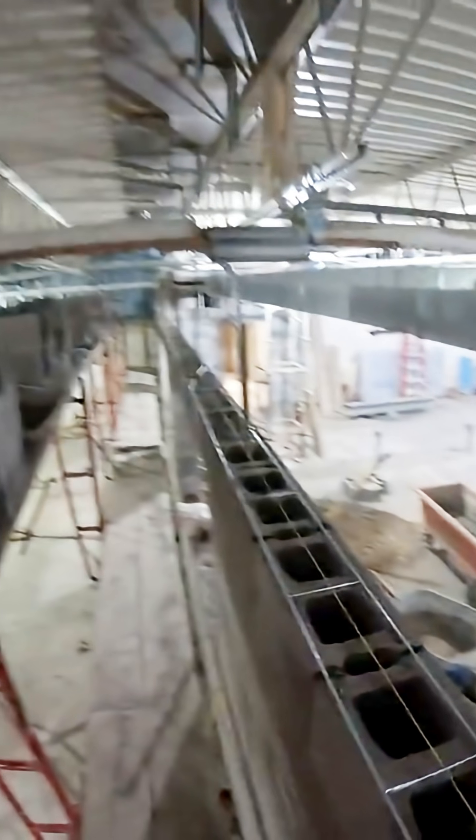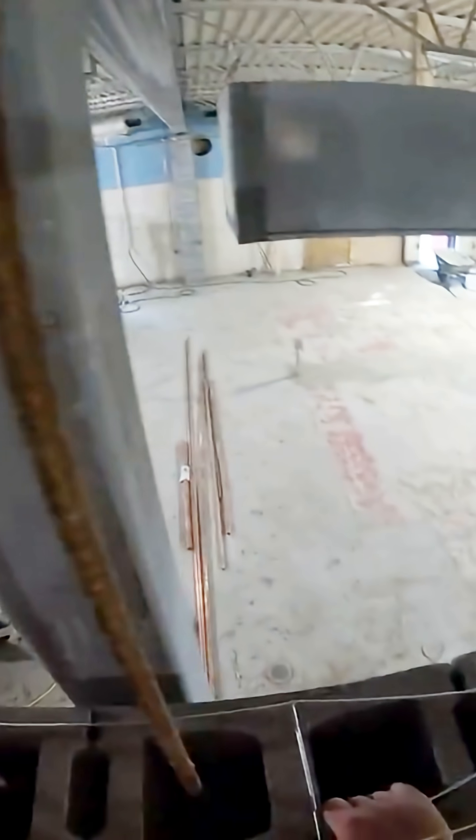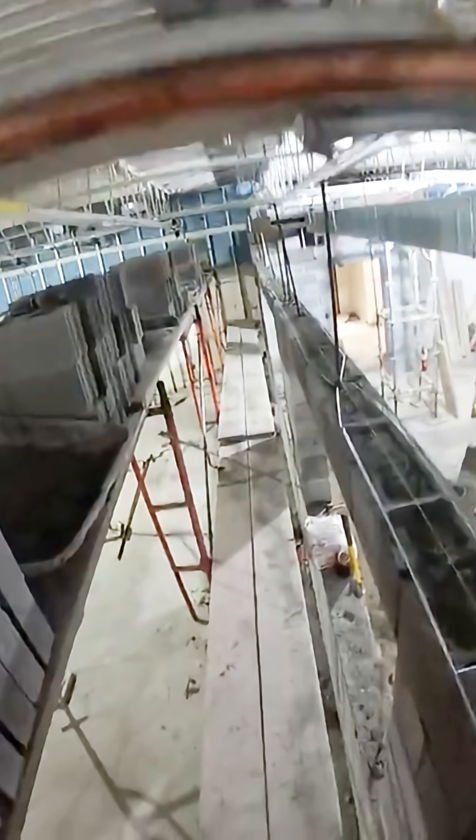Here we are getting started today laying some eight inch CMU. We're on a dura wall course, so every 16 inches requires dura wall block. All stocked up and ready to go — we got our leads built at the end, so all we are doing is running block in the middle.